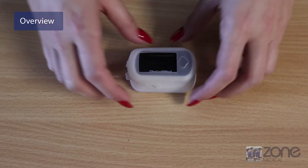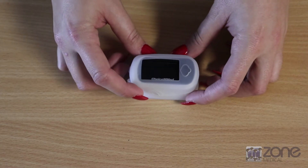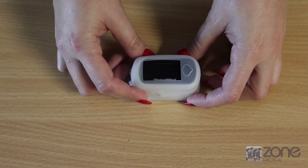This pulse oximeter is very easy to use. It's very good for individual or clinical settings, so you can use it for yourself at home or on patients.